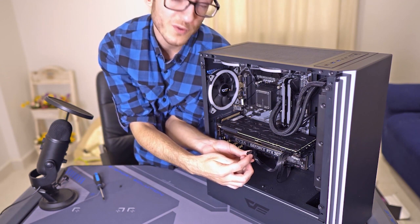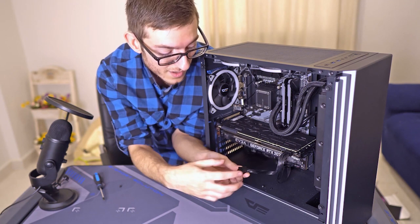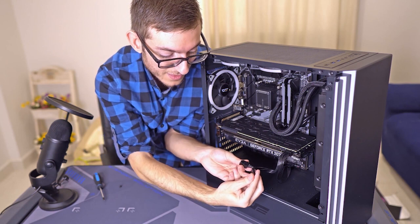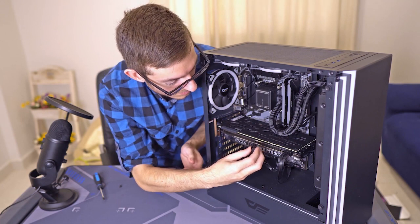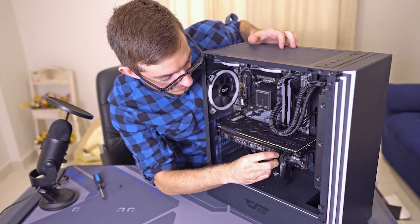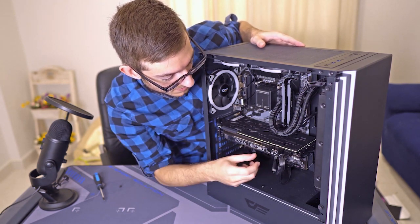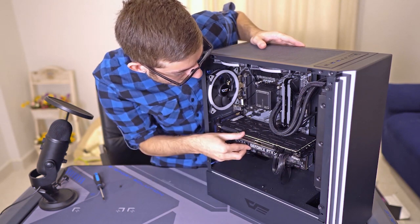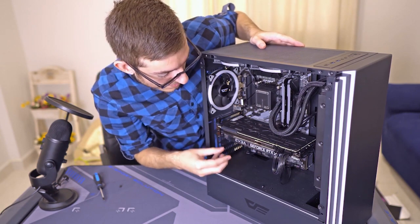Some eight-pin connectors let you remove two of the pins to fit a six-pin slot. You slide them up and out like that, and now you have a six-pin from an eight-pin. There we go — it's plugged in just like that.